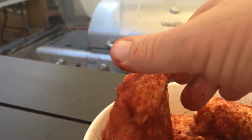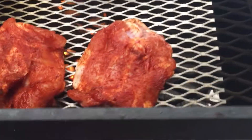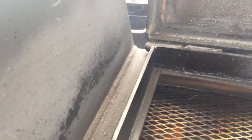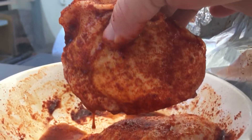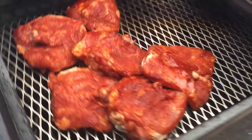Wright rub chicken — skin side down. Look at that chicken. Okay, six pieces.